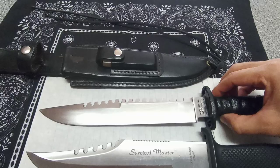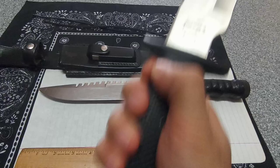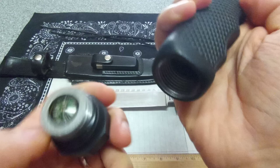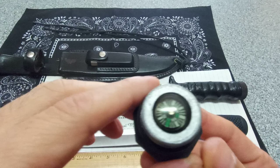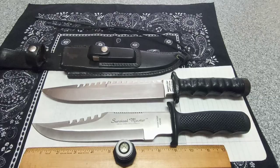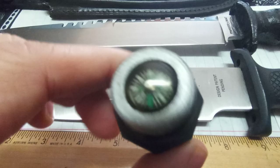I'm into these hollow handle knives right now — just fun to look at and collect. Let me show you inside the hollow handle real quick. It unscrews — there are threads down in there. You've got about two inches of depth in the handle. And it comes with a compass — look at that! It works too — cool.